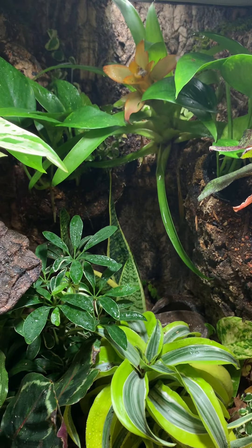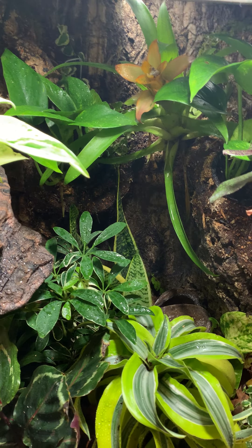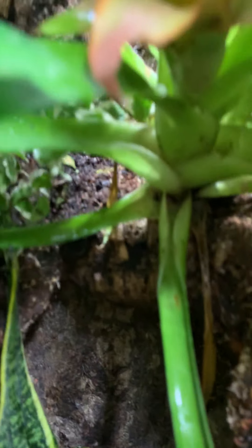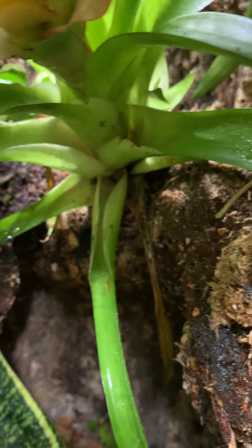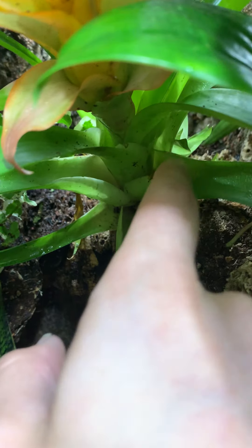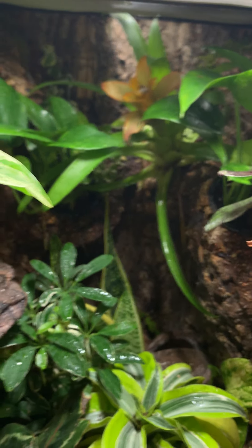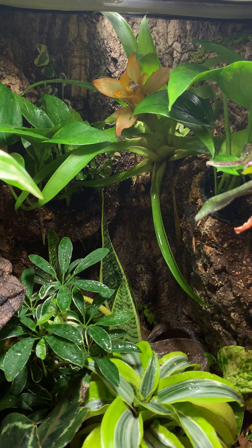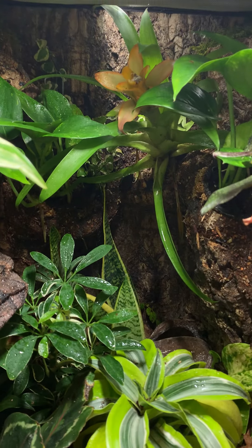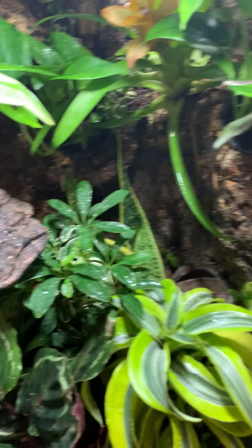The bromeliad is in rough shape — it's just this natural downward trajectory. However, I've seen that it's got two pups developing; there's one up there and one on the other side. You're supposed to remove those when they're about a third of the size of the parent. Once they're big enough, I'm just going to totally take out the bromeliad and maybe put the pups in tree fern fiber or find somewhere else to tuck them away.